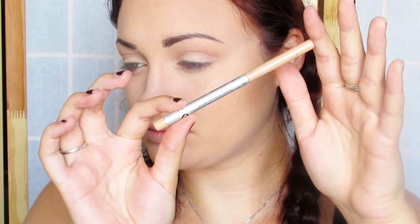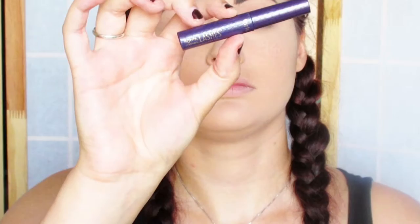Going in with Mr. Right Now by The Balm, I'm just going to be lining my eyes. This is just a matte nude just to make my eyes look a little brighter, and then we are just putting on some mascara.